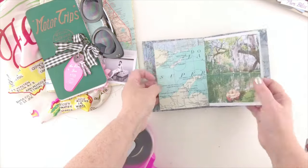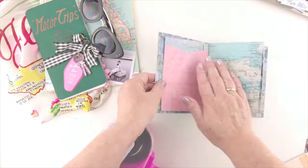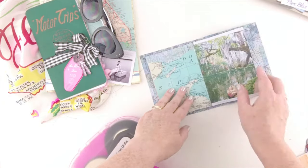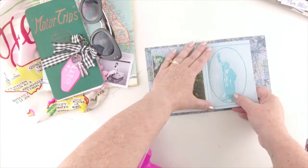Now the way the spine is, it kind of makes the pages stand out. So if you want your pages to lay flat, you can just go through and smooth them down and crease them at the center of the spine, and then they'll lay flat for you.